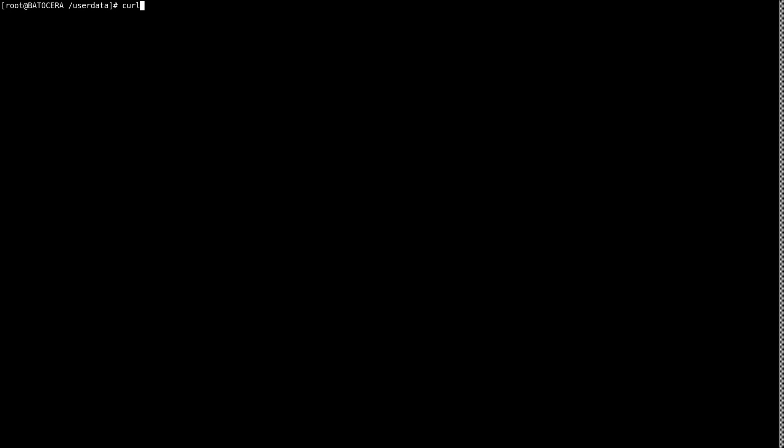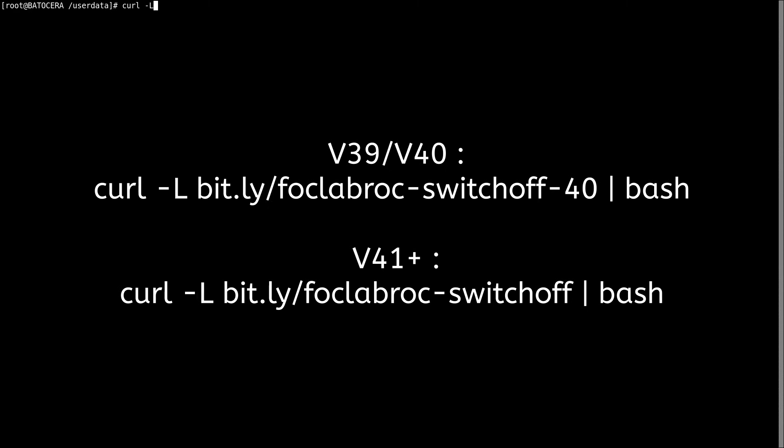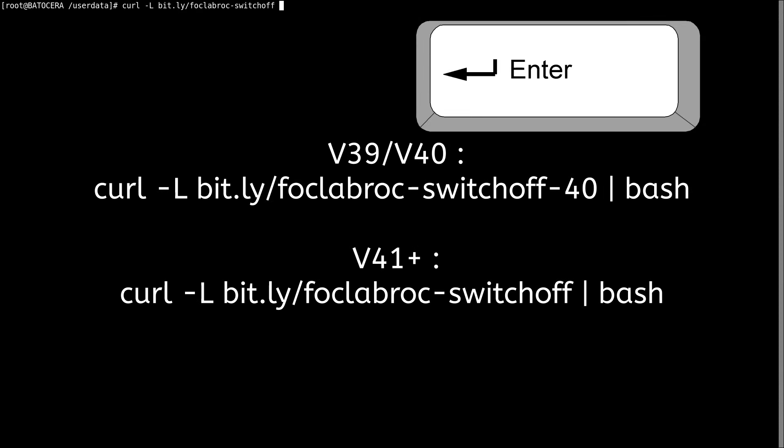Je vais vous faire rentrer une ligne de code. Celle-ci sera différente entre la version 39 et 40, et l'autre fonctionnera pour la version 41 et supérieure. En fonction de votre version, voici la ligne de code à écrire. Une fois la ligne de code inscrite, appuyez sur la touche Entrer.